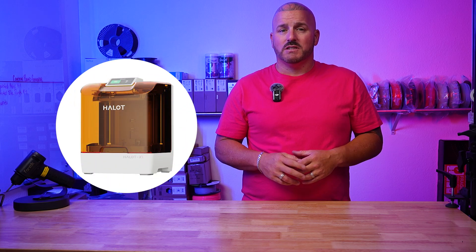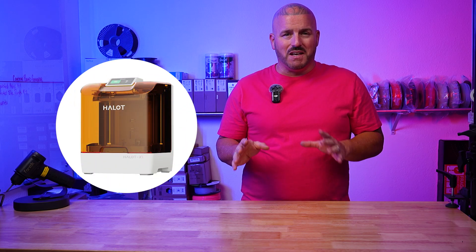I was a little skeptical when PyoCreate reached out to send me the new Halet X1. To be honest I didn't want anything to do with it, but I had seen this printer before at Rapid TCT up in Detroit at Creality's 11th anniversary and had a chance to really look at it. They told me a lot about the features and that's probably the only reason I agreed to accept it.